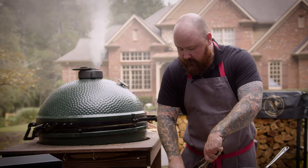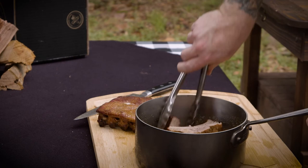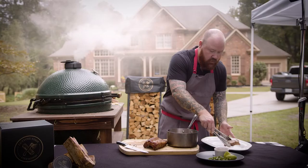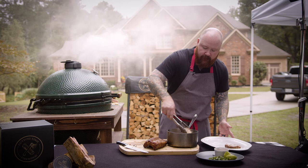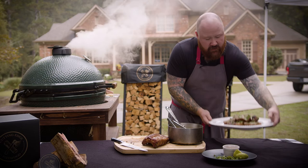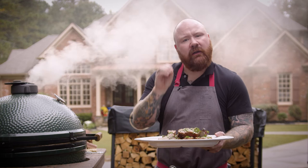Just coat them really nice and evenly in the melted butter — not a ton of sauce by any stretch of the imagination, just a nice even coating with some coarsely chopped cilantro. That is it — a very simple dish that really speaks to the core ingredients: the flavor of the pork, the seasoning, and the beautiful pecan wood smoke.